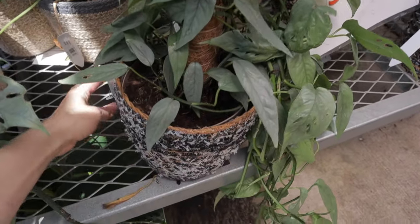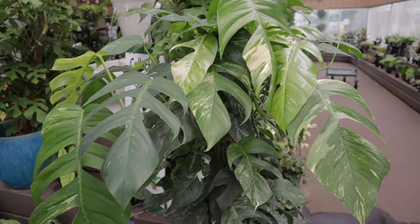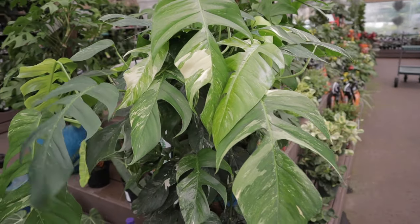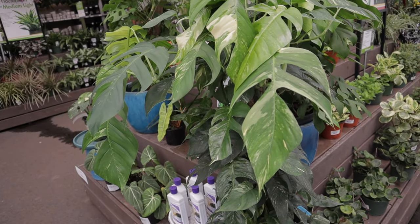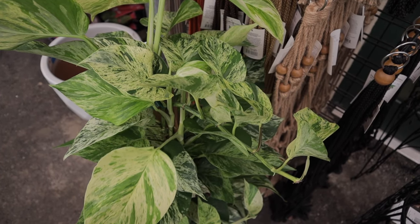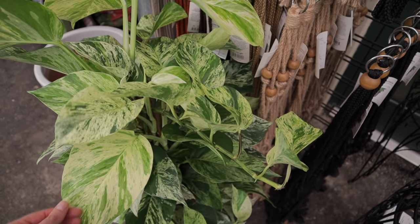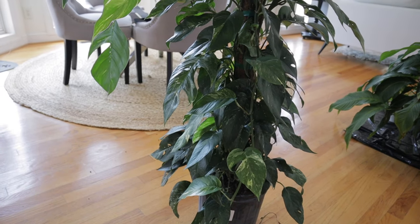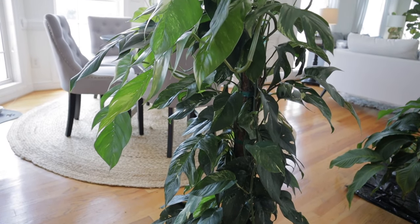As a result, it promotes healthier, lusher foliage. The leaves can become huge, and moss poles are fantastic for encouraging vertical growth, creating that lush jungle vibe. Since pothos are natural climbers in their native environment, using a moss pole provides the pothos with that vertical structure to climb. This not only looks visually appealing, but it maximizes the use of vertical space in your home.